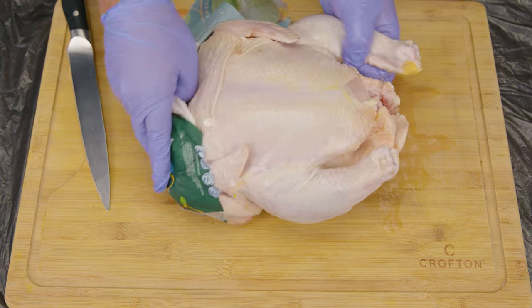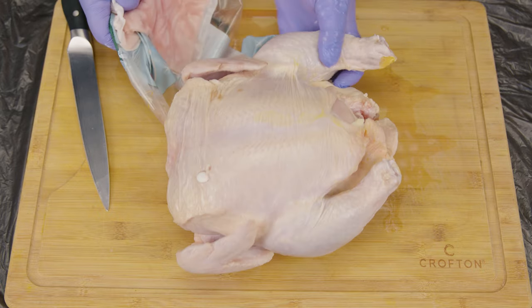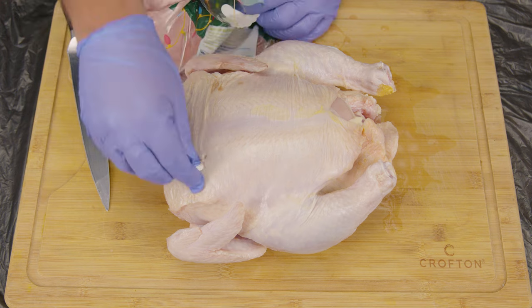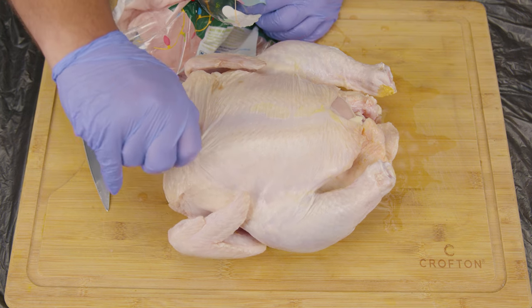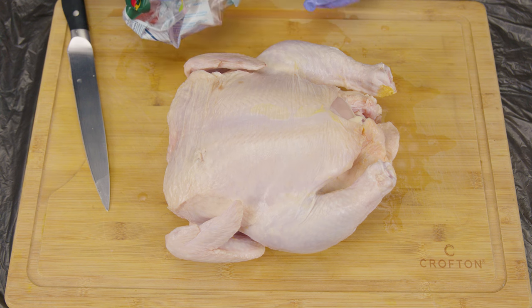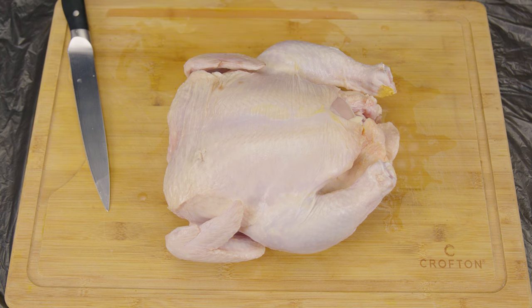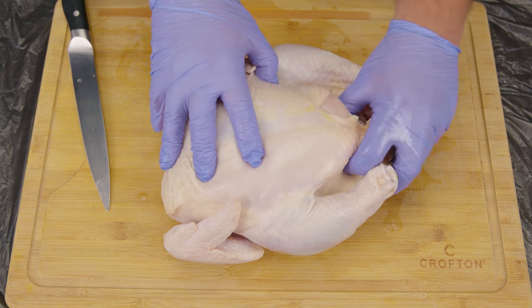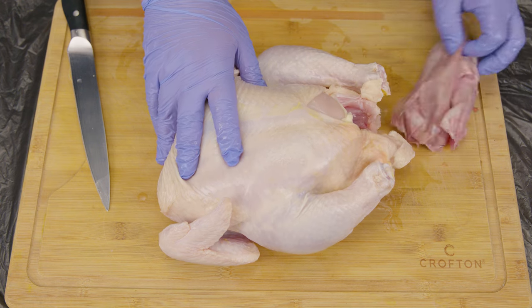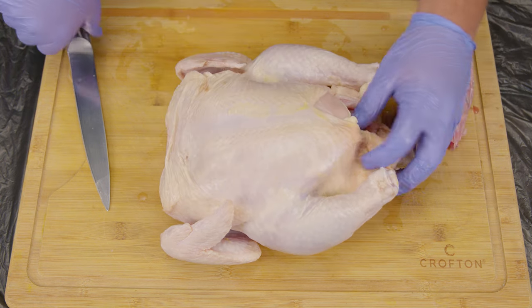Don't worry, here at the Stater Bros scene we've got your back. The first thing you want to do is get your chicken. Second, you want to verify that the bird is dead. Third, if it's a frozen chicken you want to thaw it out — you can do this in the refrigerator on the bottom shelf for 24 hours, or the old-fashioned way on the sink if you need it quicker.